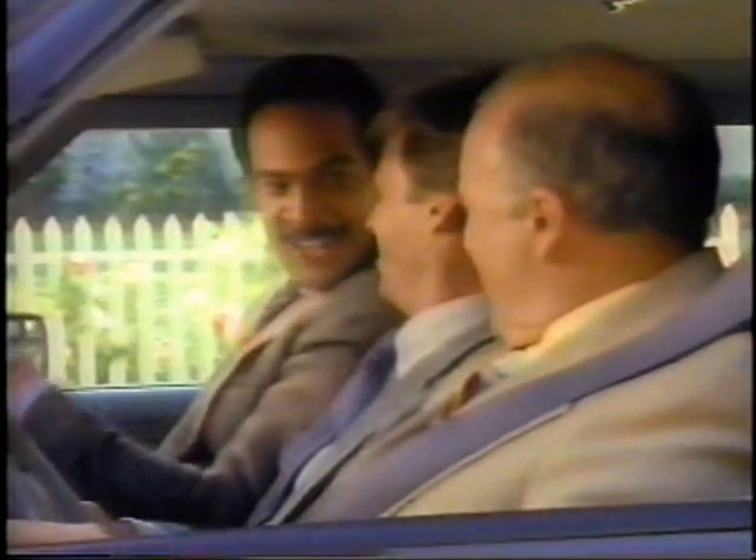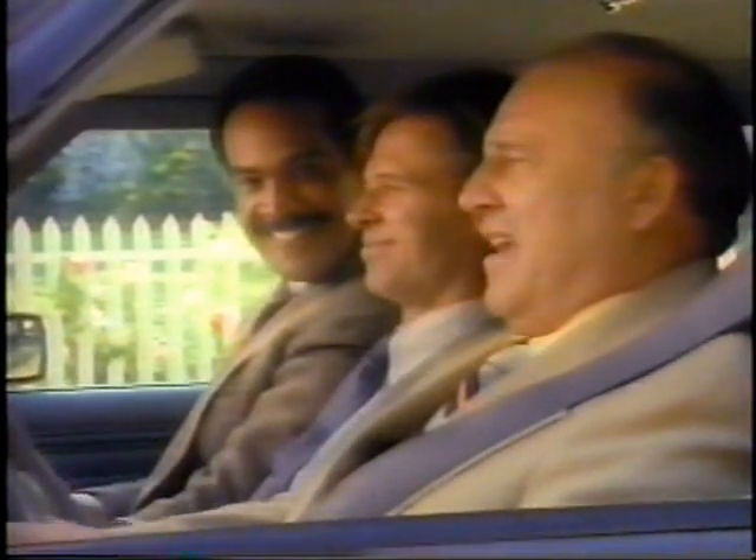Hi, Brian. Hi, Ed. Sizzler for lunch again? Yep. Good. Try our Santa Fe chicken sandwich, marinated fajita style. The Chicken Club with Swiss and bacon. Or grilled sausage and onions.